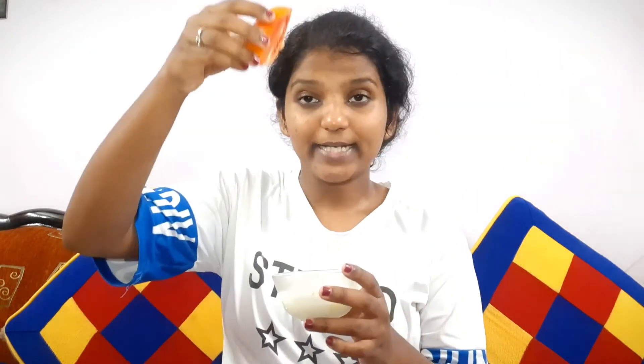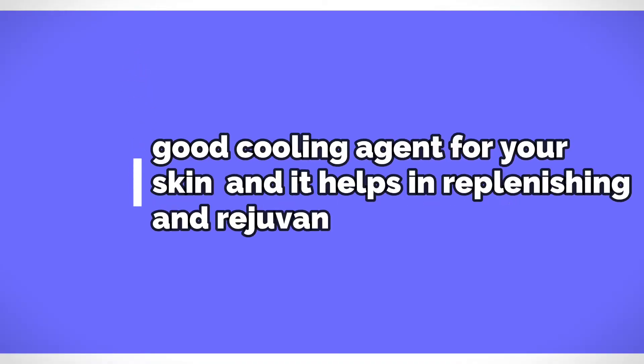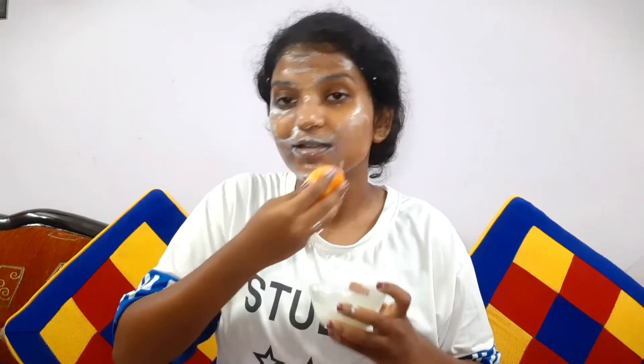For the next tip, all you need is curd and a tomato slice — just these two ingredients. Dip the tomato slice into the curd. Tomato is a good cooling agent for your skin; it helps in replenishing and rejuvenating dead skin cells. Do this very softly and gently for about 15 to 20 minutes, then wash it off with cold water.